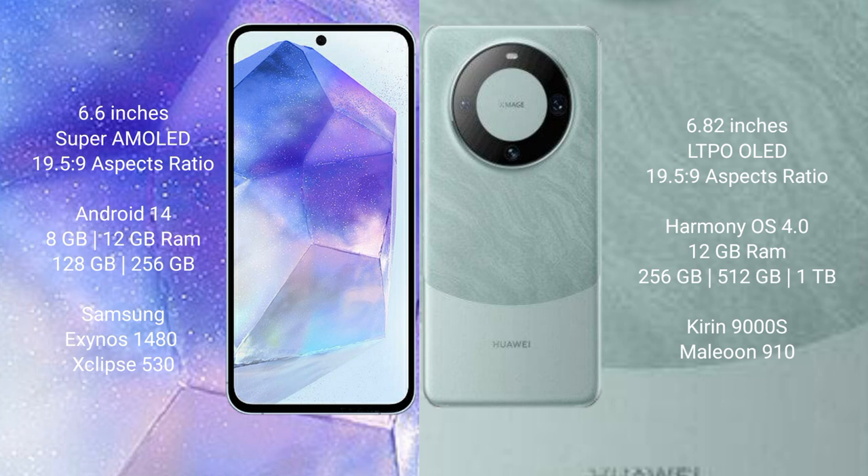Samsung Galaxy A55 comes with 8GB or 12GB RAM and 128GB or 256GB internal storage. It features the Exynos 1480 processor and GPU Mali-G68 chipset.